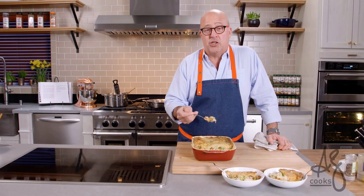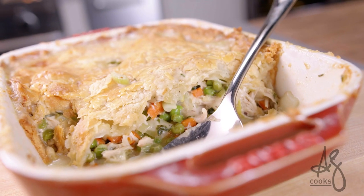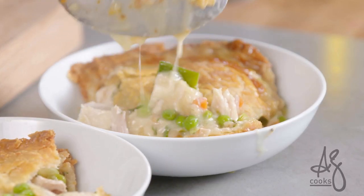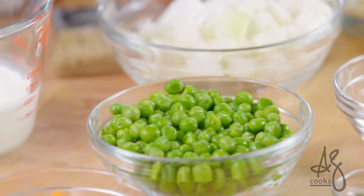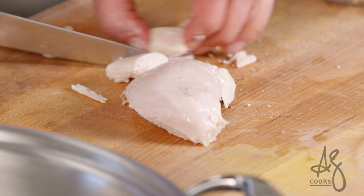Hey everyone, do you want to make the best chicken pot pie you've ever tasted? The chicken pot pie of your dreams? The homey, comforty classic that everybody craves in your family? This is it. I make it all the time and it's so easy — it utilizes leftovers and you can use it with pork or turkey or lamb or whatever you want to do. It's really versatile.